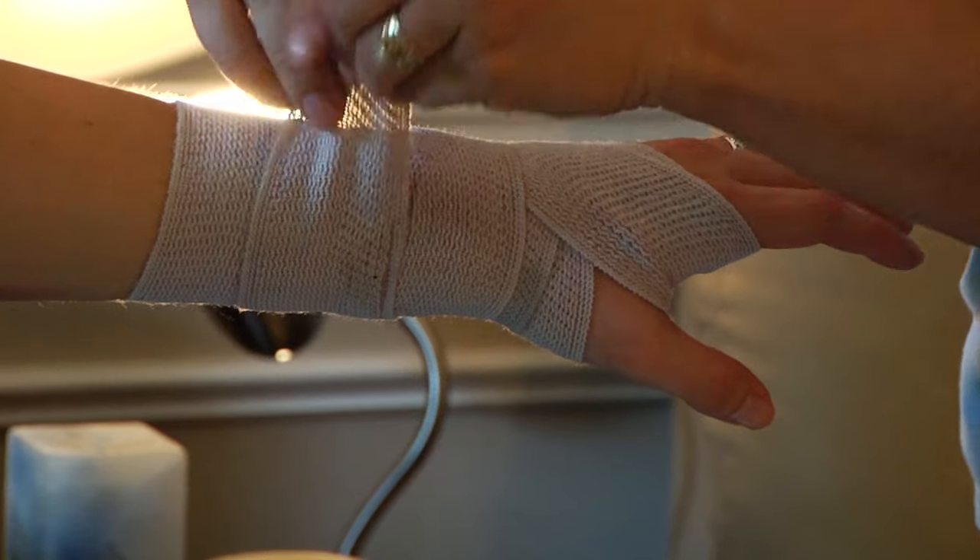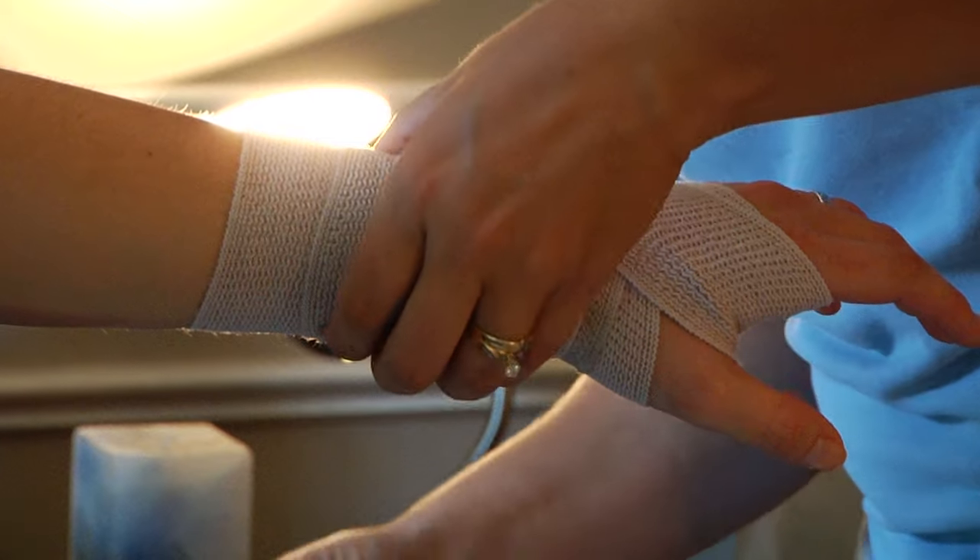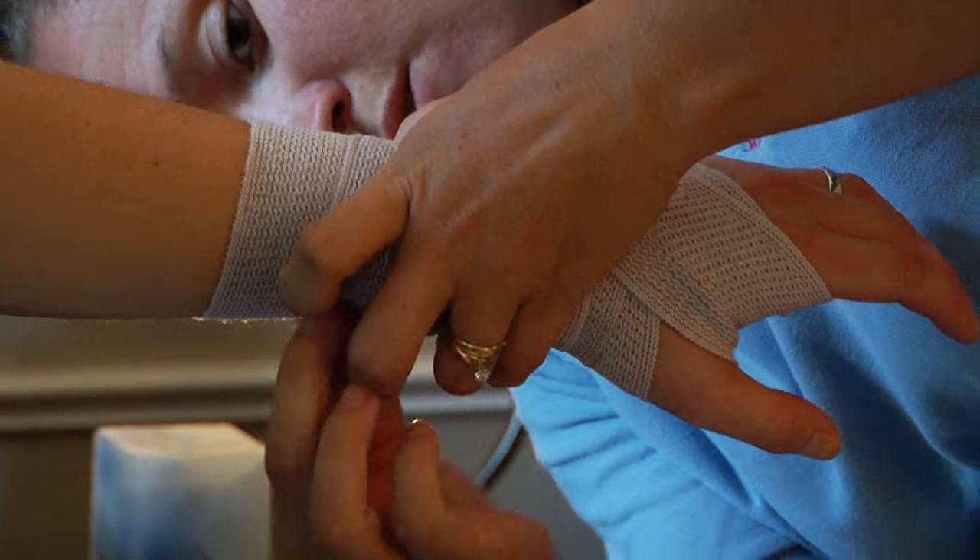When your ace bandage is finished, simply secure the ace bandage to the wrist with pins.